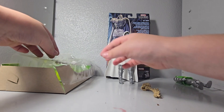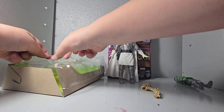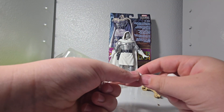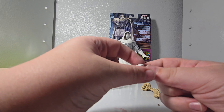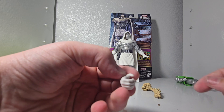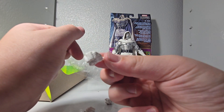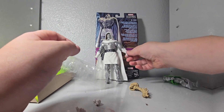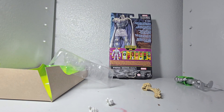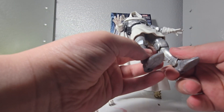So we got that, and then we got the extra hands. He can be like — I think this hand is to hold the gun. And then we got this one, maybe also to hold the gun, and then we got a fist. So you could swap those out, and obviously we got these hands.